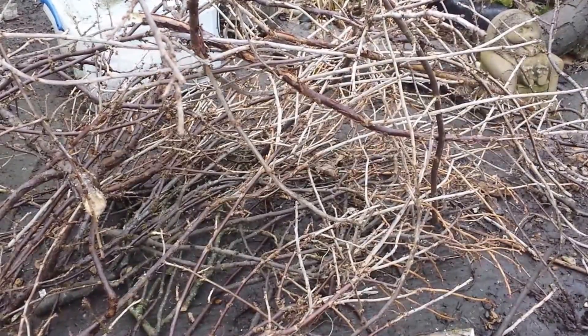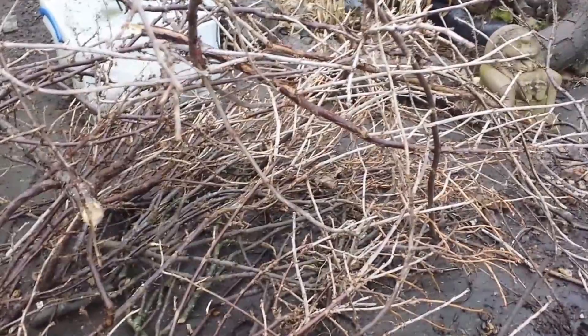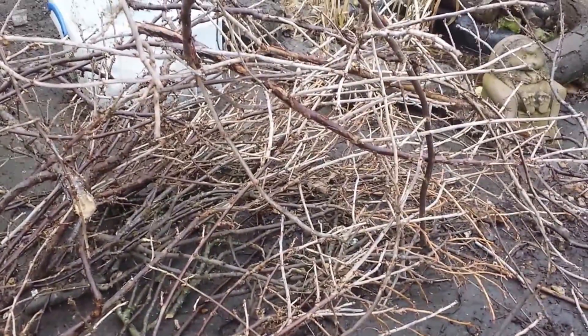I am going to practice some grafting on the cut branches — I'll take a few of them home just to practice.